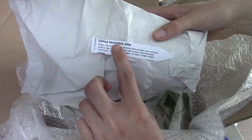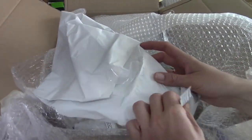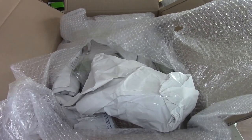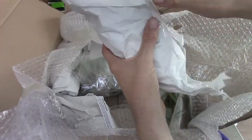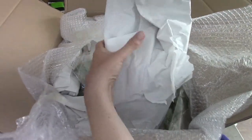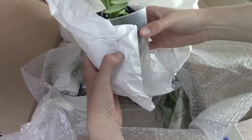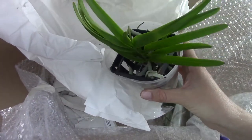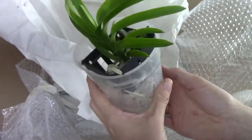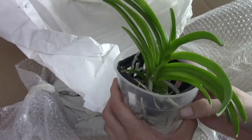This is a Vanda Tessalata Alba. It's potted — I thought it would be in a basket, but it's okay too. So let's have a look at this one. Small one, a young plant. And yes, it's a very young plant, but it looks very healthy. Beautiful green color. We have beautiful roots in here. And I will hang this with my other Vandas. But this is the Tessalata Alba.